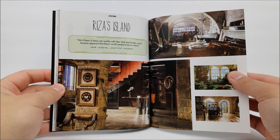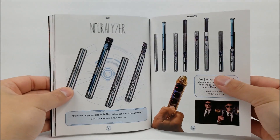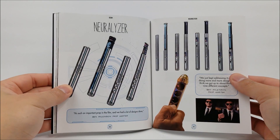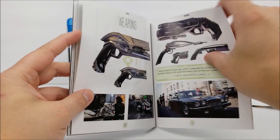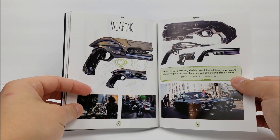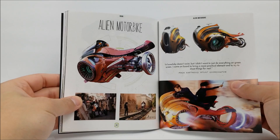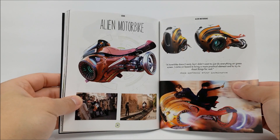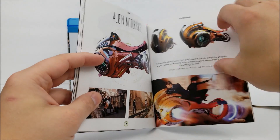Rizzo's island, the Eiffel Tower, and we got the neuralyzer — kind of makes me miss the old WB cartoon. You got some weapons here and an alien motorbike — reminds me of the Milano from Guardians.